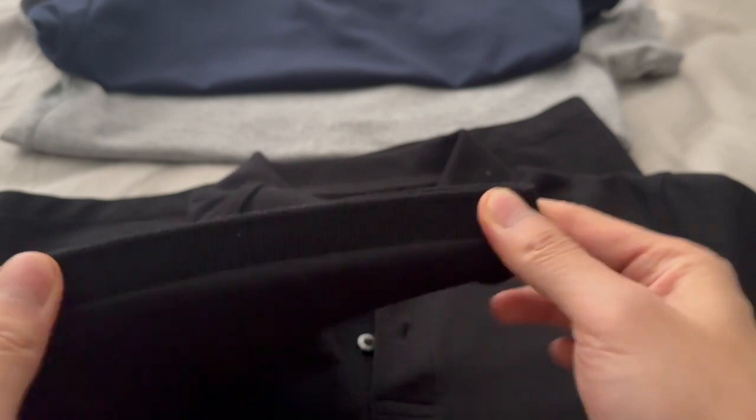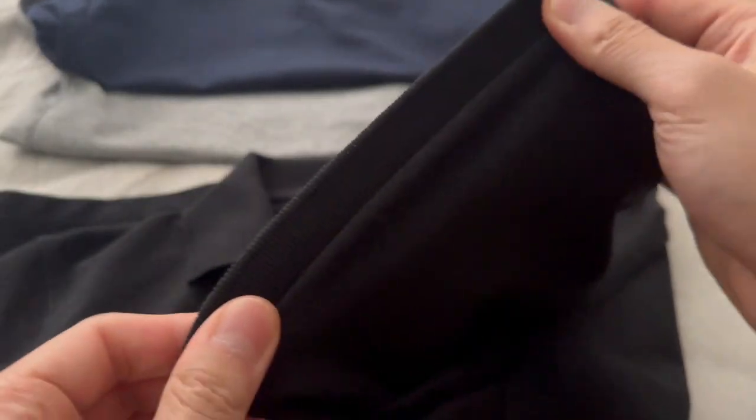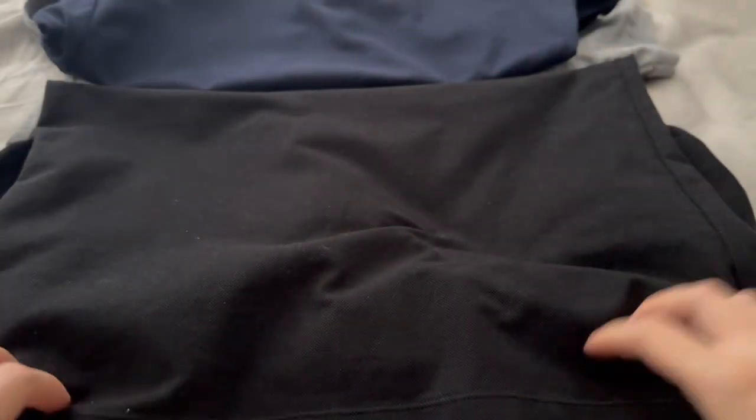The sleeves can be a bit tight depending on how muscular you are, but they do stretch out a bit over time. I haven't had any issues with the sleeves breaking on me, and no holes in the armpit. Again, I wash cold and hang dry — very simple.